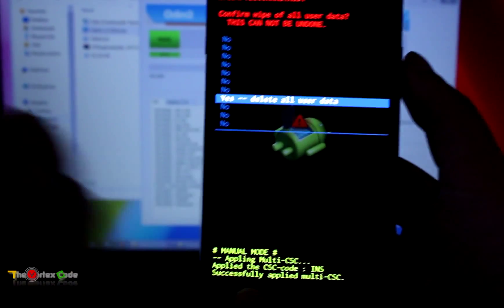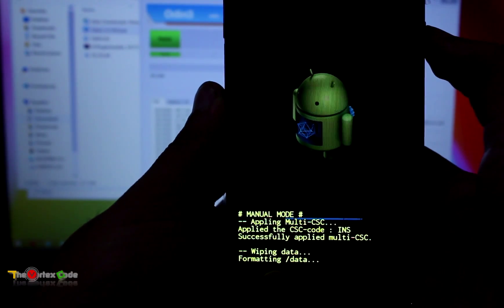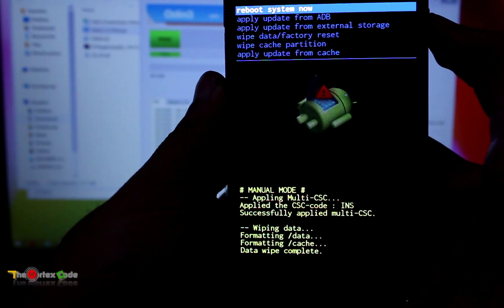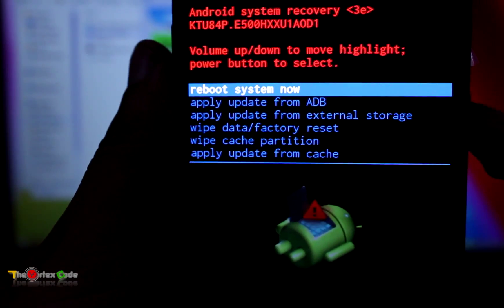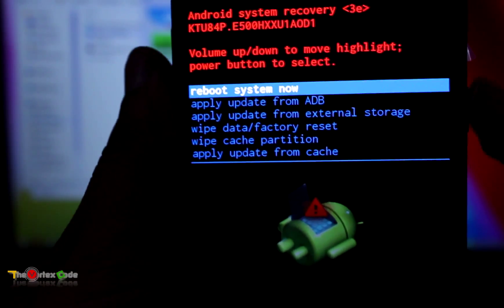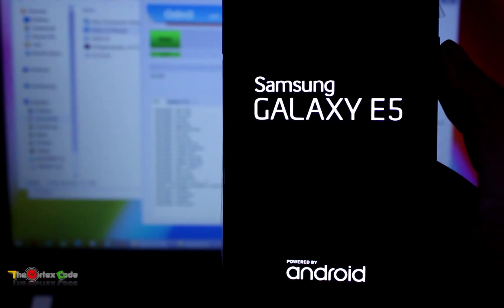Press the Power button to select it. It's writing — formatting data — and data wipe is complete. After that, select 'Reboot System Now' and press the Power button to reboot. The device has been hard reset, so it will take time to boot up.